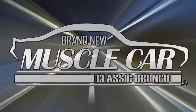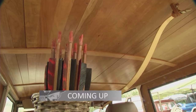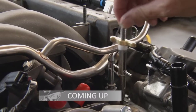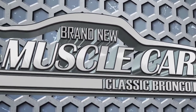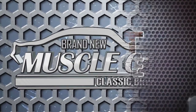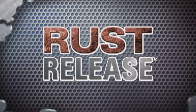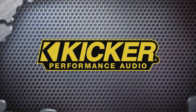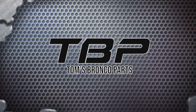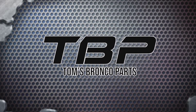There's still more Brand New Muscle Car on the way. Up next, we check out one of the coolest Bronco restorations you'll ever see, and Richard and Omar get a little help from their friends before they fire up the engine. Brand New Muscle Car Classic Bronco is brought to you by Rust Release, the safe industrial-strength rust remover that works; Kicker Performance Audio, living loud; and Tom's Bronco Parts, the largest inventory of '66 to '77 Ford Bronco parts and accessories.